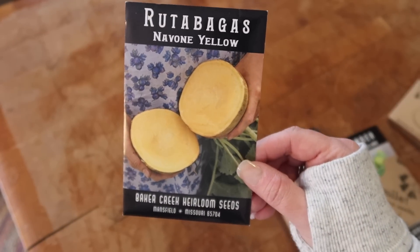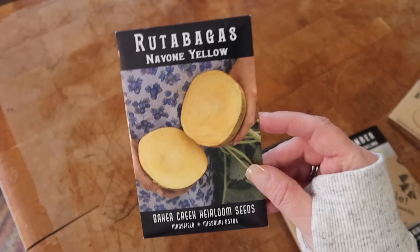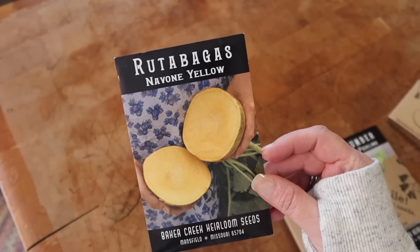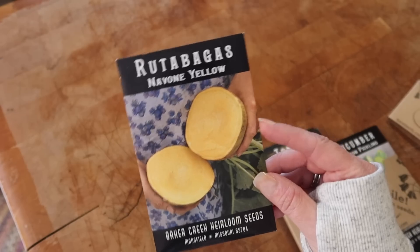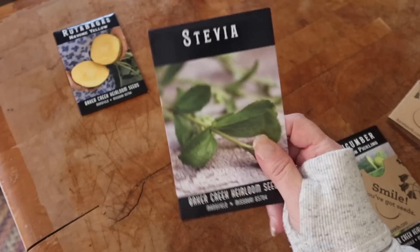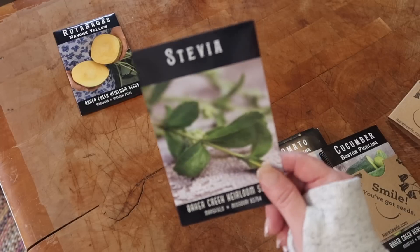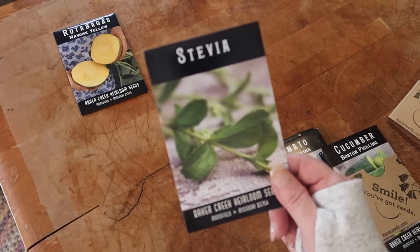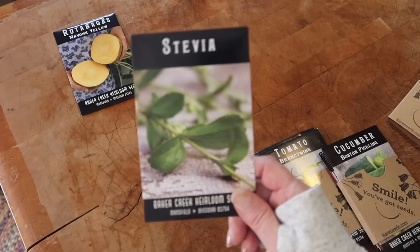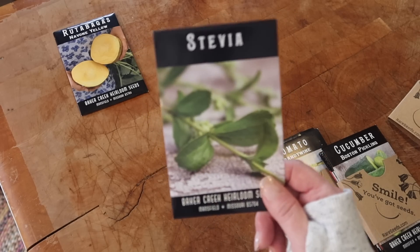First off, we have rutabagas. I love making homemade pasties — it's a big thing here in Michigan. I have a recipe from my dad and I'm hoping to gift him some of those rutabagas. Next is stevia. I've never grown stevia before, and I really want to create a medicinal herb garden — it doesn't have to be big, but that's what I want.